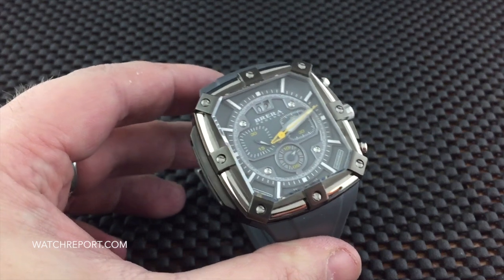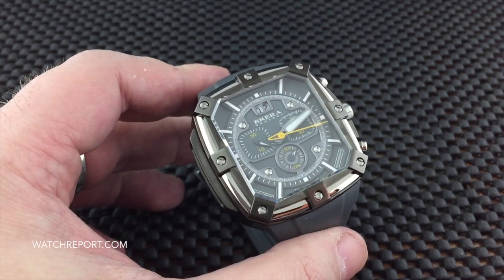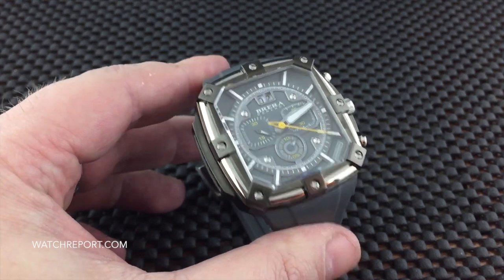Hello there everybody, Don Evans here for WatchReport.com, and today we're going to be taking a look at the Brera Orologi Super Sportivo Square.